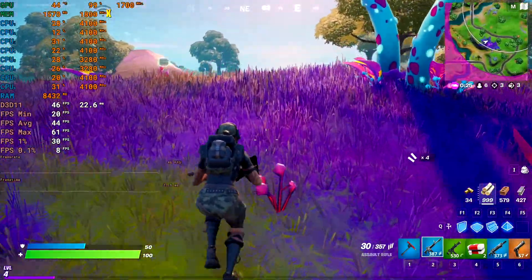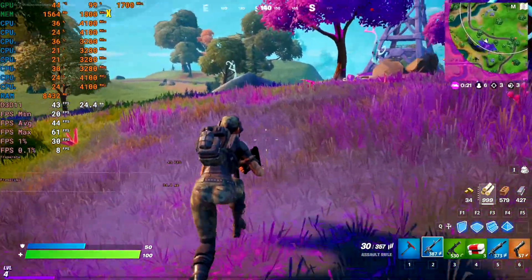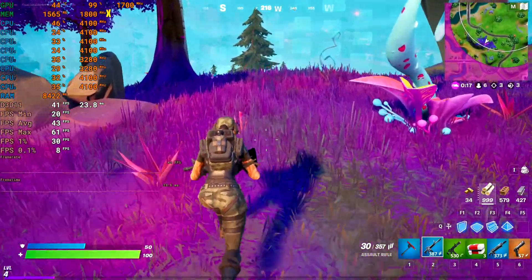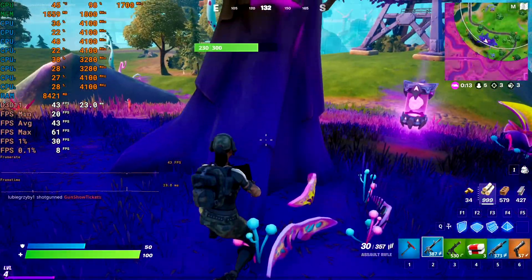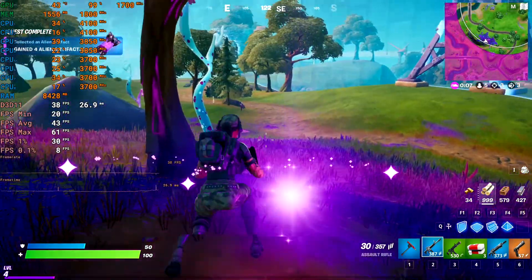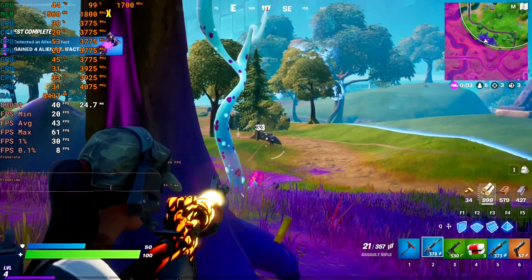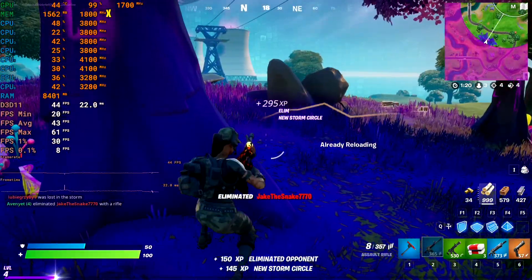Moving on to Fortnite — yes, it can run it fine. This is on medium at 1080p and you're getting about 44 fps average, which isn't brilliant, but you could lock it down to low or decrease the resolution a little to get a smooth 60. Overall it is playable at this frame rate, and there is some room for improvement since these are medium settings.